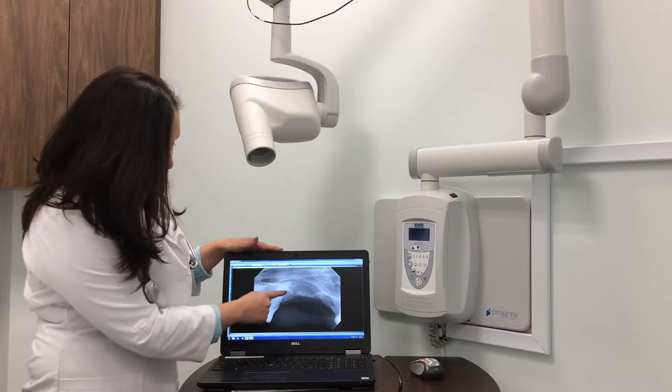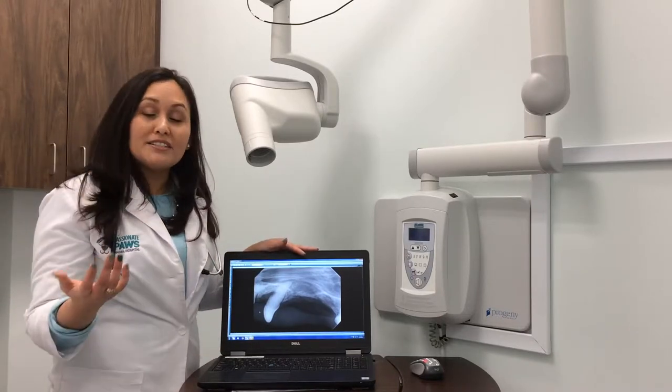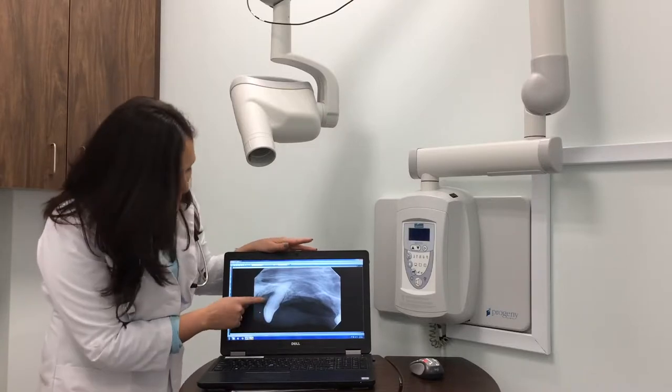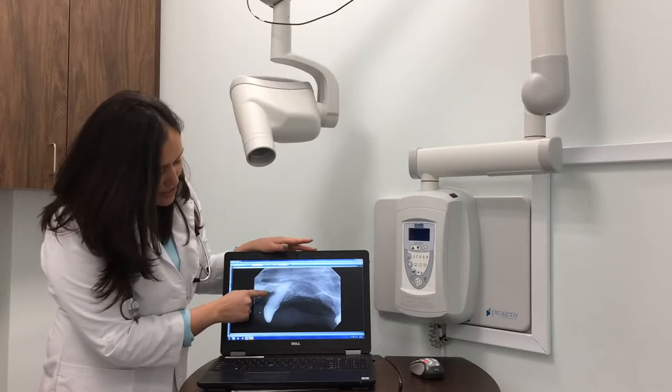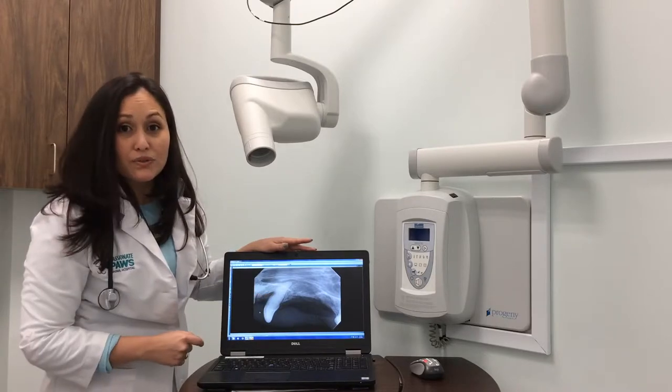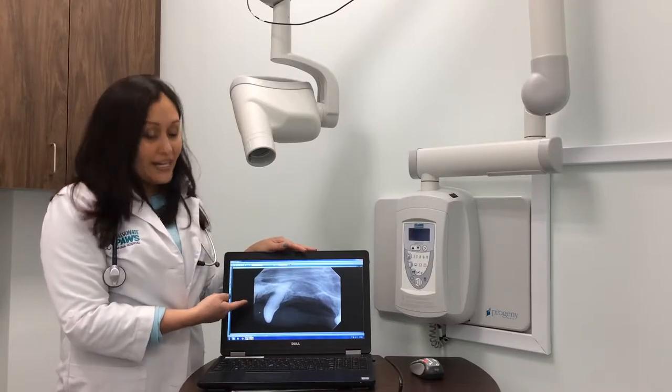This is a canine tooth and it didn't have a lot of tartar — it looked fine on the exam. But when I did my x-ray, there's a pocket. You see this black spot over here? Some bacteria was eating the bone around this tooth, and I would have missed that if I didn't do digital dental x-rays.